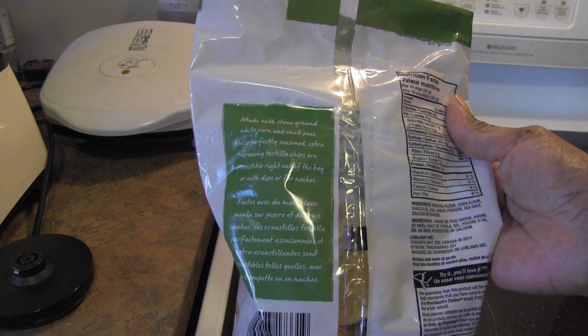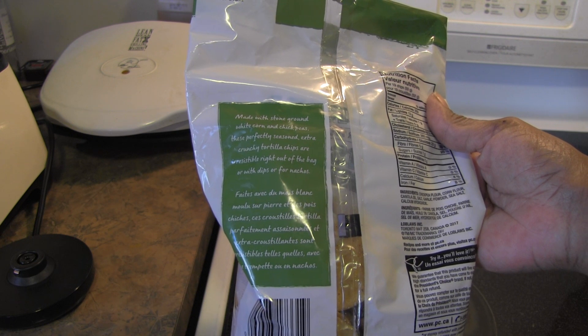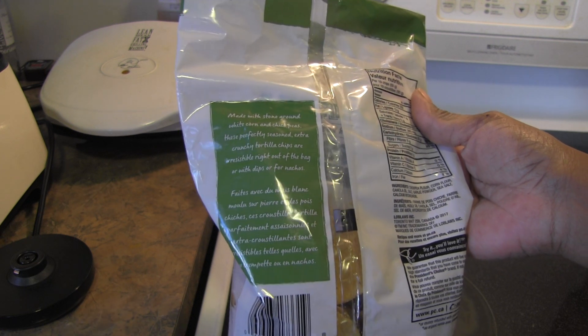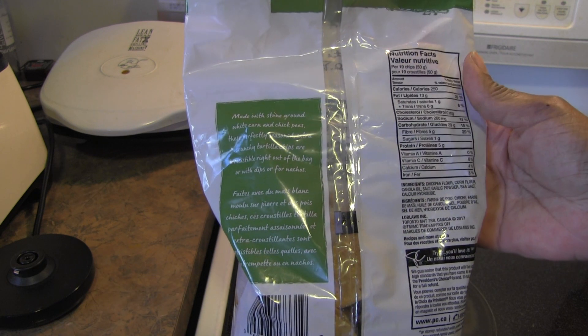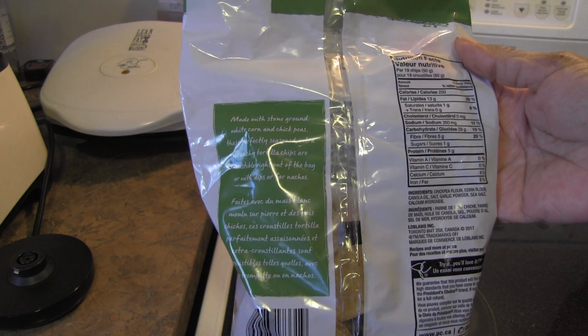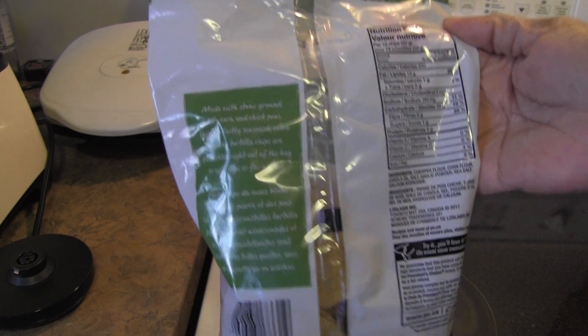Let me read this for you: made with stone ground white corn and chickpeas, these perfectly seasoned extra crunchy tortilla chips are irresistible right out of the bag, or with dips, or for nachos. And they're so right about that — you can just eat these like this, with that little slight bit of garlic. Really, really good.